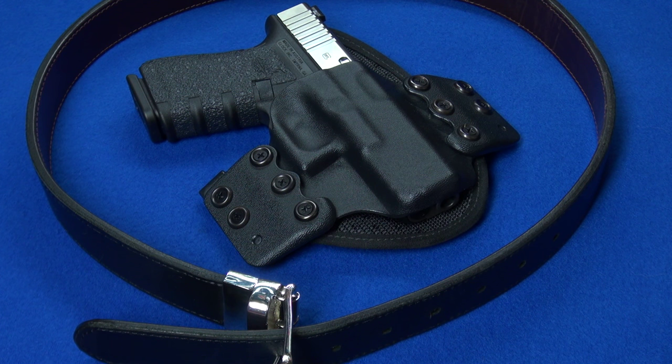This is an outside the waistband holster, but it bears a whole lot of resemblance to the Onyx inside the waistband holster. Let me show you what's the same and what's different.